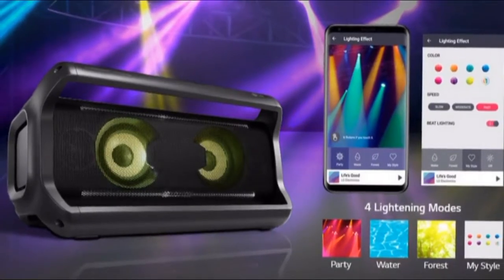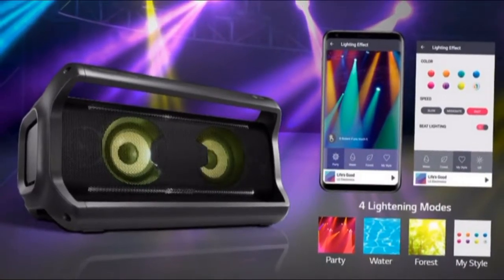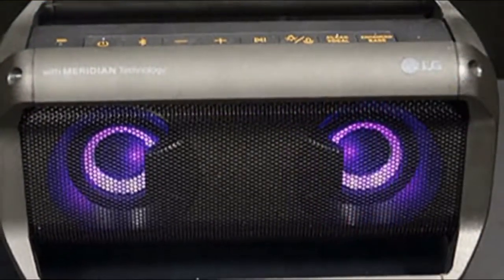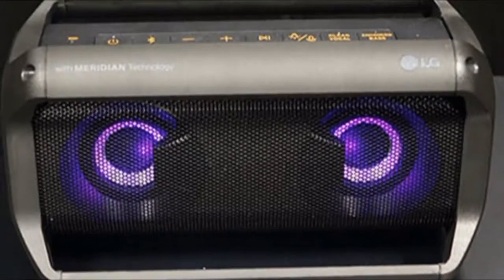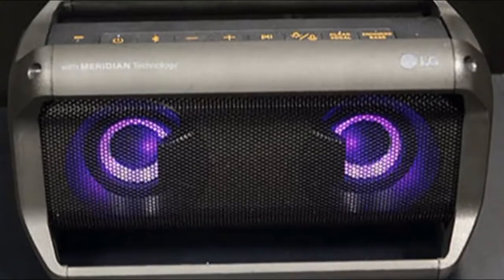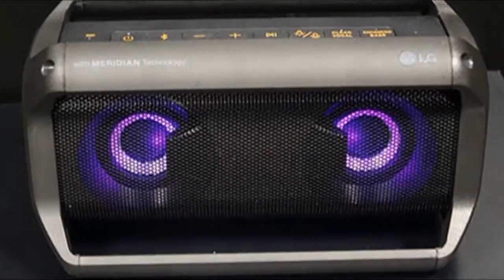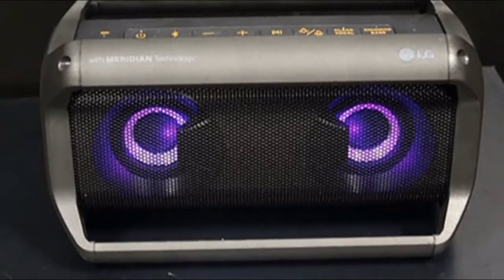The JBL Pulse 3 is more compact and cheaper at $200, but doesn't get nearly as loud or sound as good. If you want a compact speaker you can take anywhere, that features a light show and doesn't break the bank, check out the Anker Soundcore Flare, available for just $60, £70, or about $123 Australian dollars.